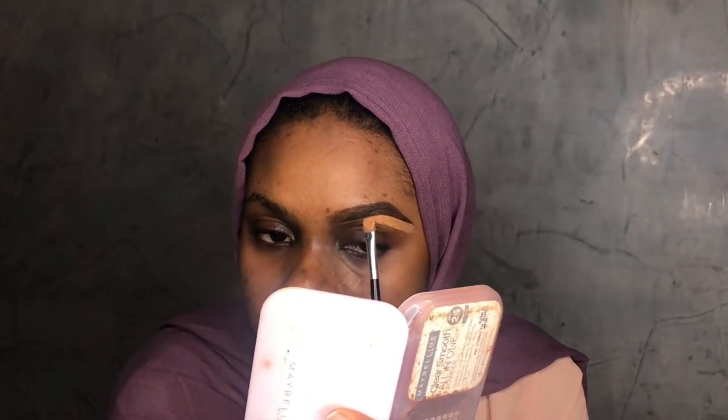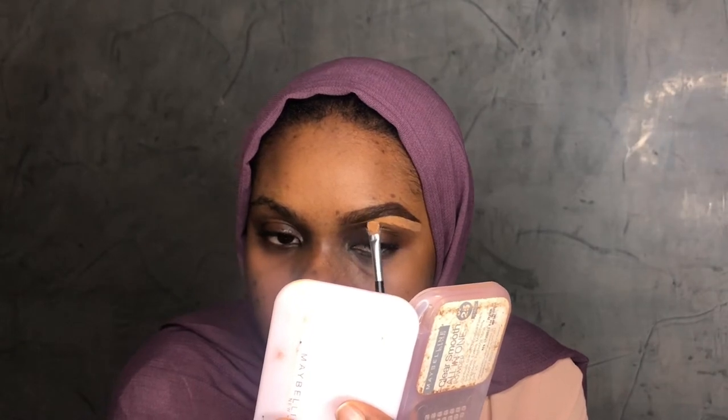I'm throwing the line in strokes — drawing it in strokes, working away at it. I'm going in with strokes, not making one big motion. Now I'm blending in the concealer.